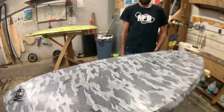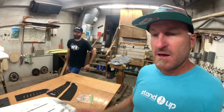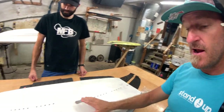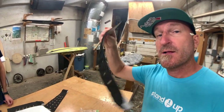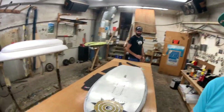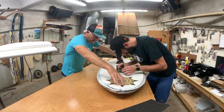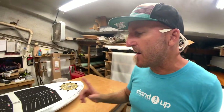And then we have the inserts — they go in last. I also chose to do foot strap inserts, although I'm not quite sure whether I'll ever use them or not. I hope so, but if not, my daughter will use them for sure. If I need them, they're here. Now one thing I'm not really good at — Steve is going to help me — we're going to put on the deck pad.